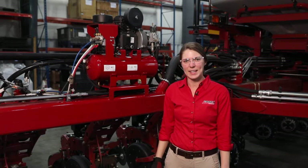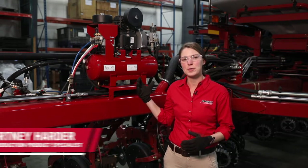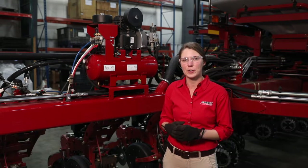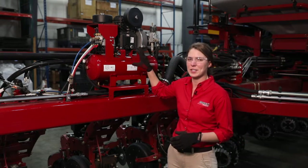Hi, I'm Courtney Harder with Case IH. This video begins a series of videos on how to do preseason checks on your Early Riser 2000 Series planter. The first one that we're going to go through today is the air system.